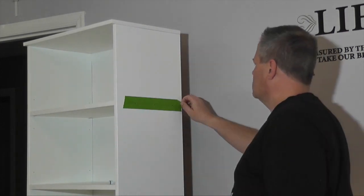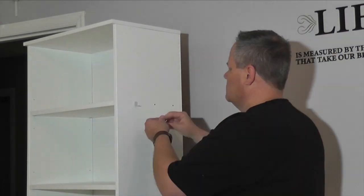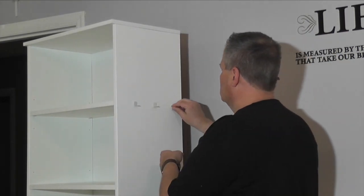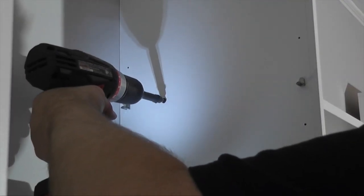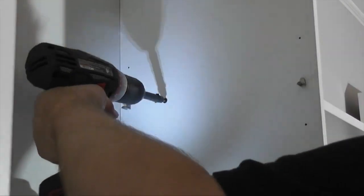To support the weight of the bridge, I installed three heavy-duty shelf pins at the same height as the top shelf. I secured the shelf with three-inch coarse thread drywall screws that would be hidden when the top shelf was installed.